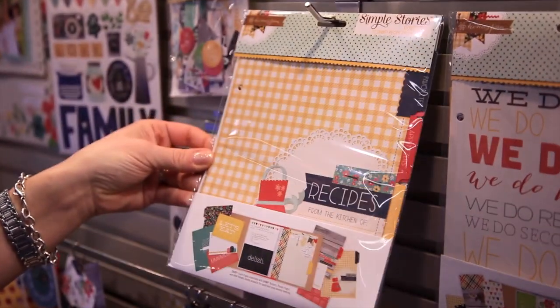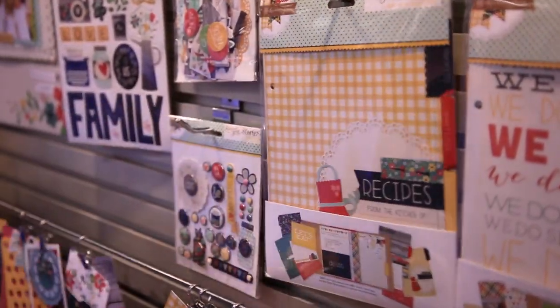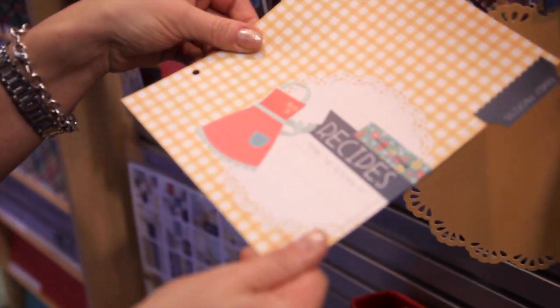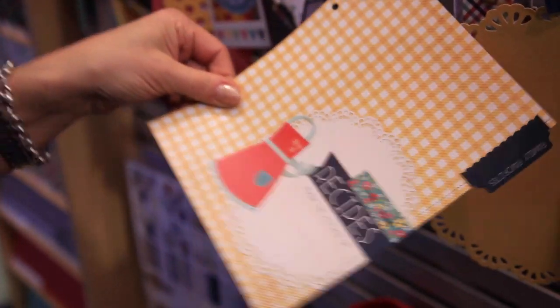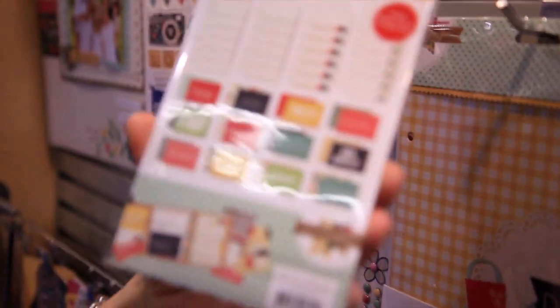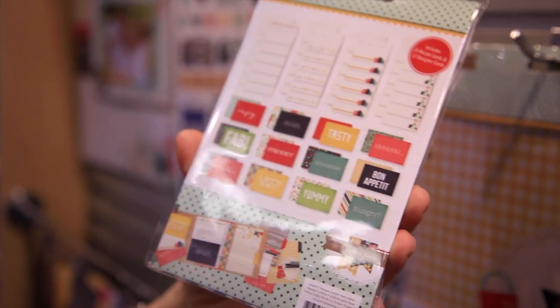One of the very fun things about this collection is that we've introduced recipe pages so you can make your own Snap Binder recipe book. What's really nice is those recipe pages are coated for stain resistance, so if you're a messy cook like me and you spill, they won't ruin. We also have some fun recipe cards so you can make your own recipe book with Homespun.